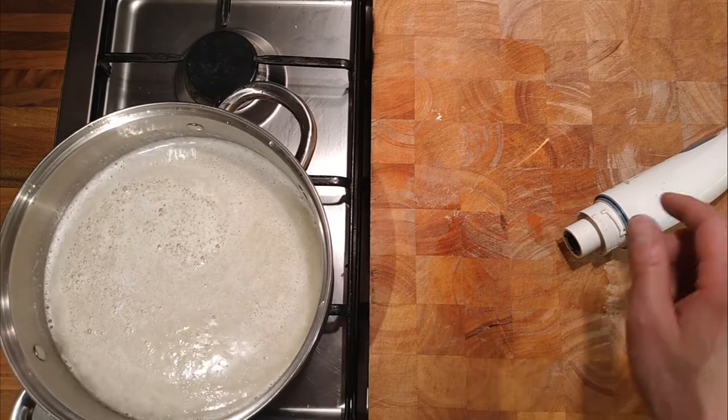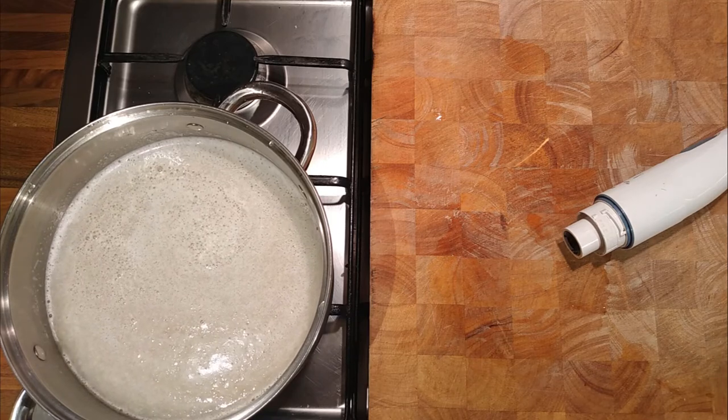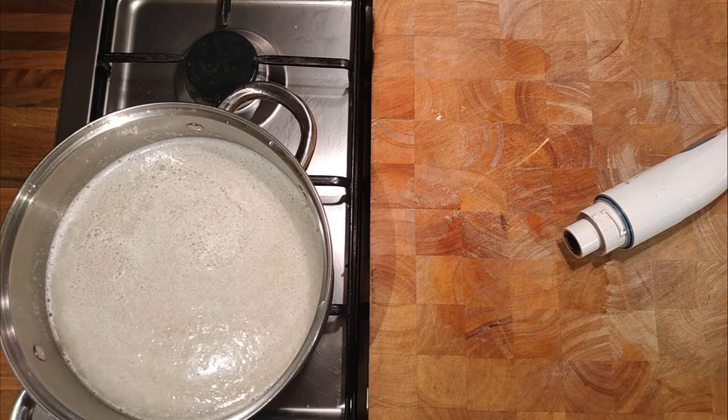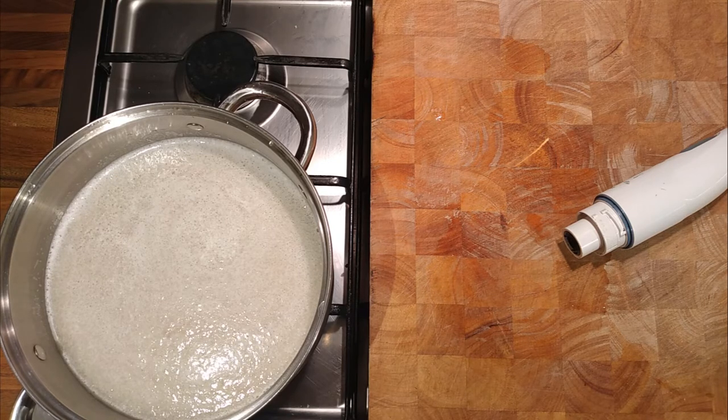This is going to be a bit boring, if I'm honest, but I think it's important that you see the stages of how this works. Hopefully it will clarify the stock.